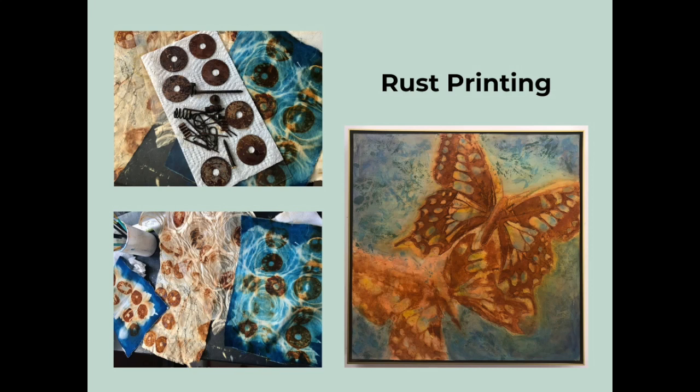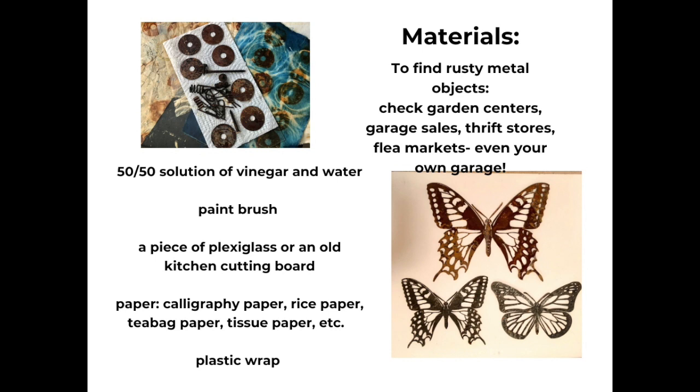Hi and welcome to my YouTube channel and my video for rust printing. In this video I'll be sharing a few things I've learned from artist Kathy Johnson who uses this process in her echo prints. I took an online class from her a few years ago and I've really enjoyed using the process. After taking her class, I've used the rust printing technique to add warmth to the cool cyanotype blues and cool greens and blues that I frequently use in my own work.